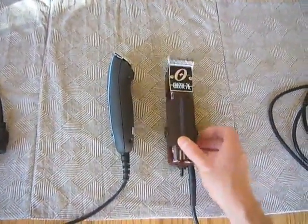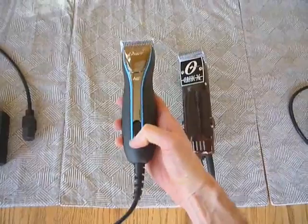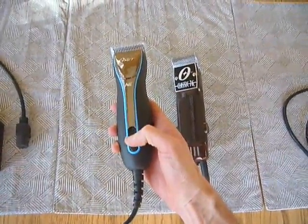The Classic 76 has a single speed, just a switch at the base of it, whereas the A6 has three speeds — low, medium, and high — with this switch here.